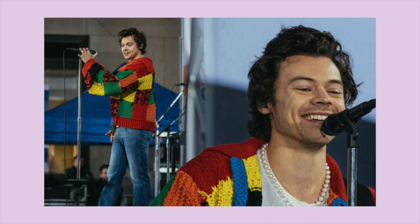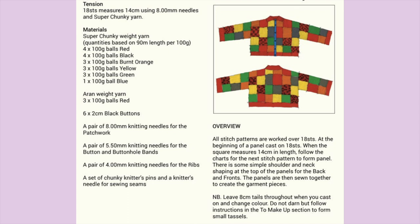This definitely won't be the last crochet video on my channel. I hope you guys enjoy seeing the stress, the tears, and also the love that went into creating this Harry Styles inspired patchwork cardigan. This is the JW Anderson cardigan — made famous by Harry Styles. JW Anderson themselves released a knitting pattern and the world went crazy. Crocheters and knitters everywhere were recreating this cardigan, and that's exactly what I'm doing.